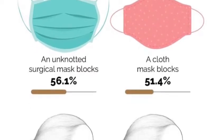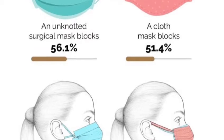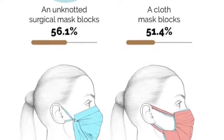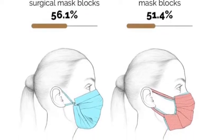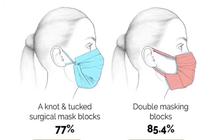A knotted surgical mask and a cloth mask will only give about 50 plus percent of protection. By using a double mask it gives about 85.4%, and a knot and tuck surgical mask will give up to 77% of protection.